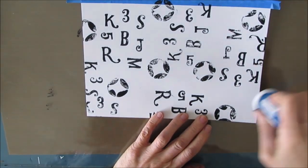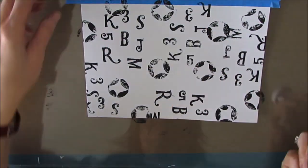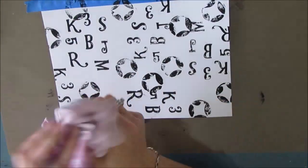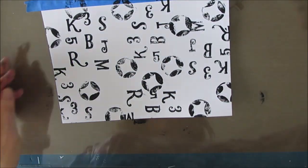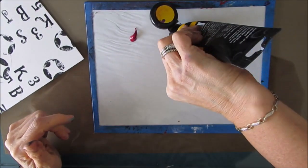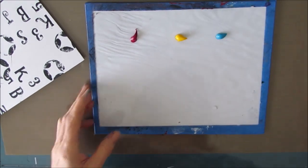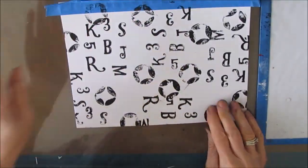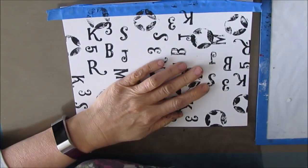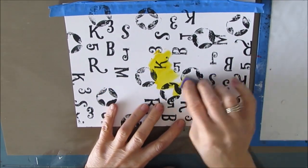This is a homemade stamp that I made from a sink liner or part of a sink liner, and I'm just stamping with black acrylic paint. I just want to break this page. The only thing I knew about this page was that I was going to go alizarin crimson, cadmium yellow, and turquoise — so basically the primary colors: yellow, red, and blue.